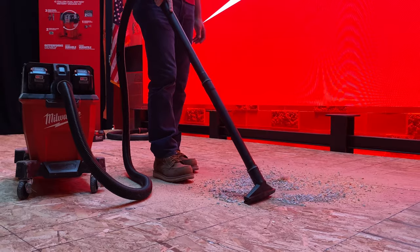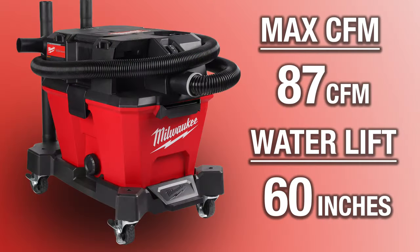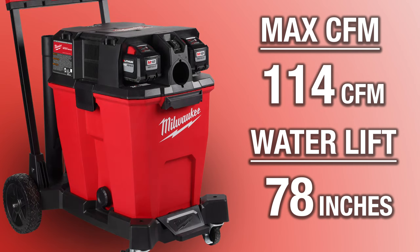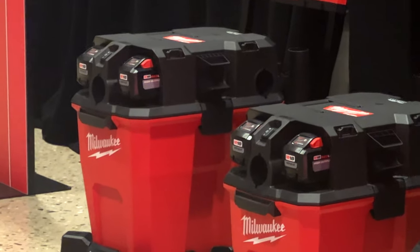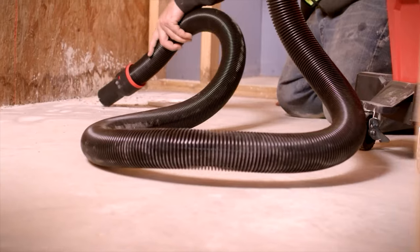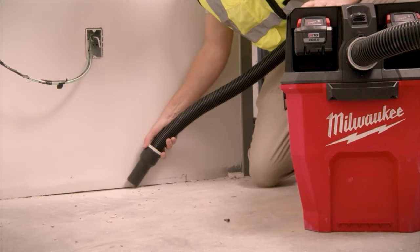On the actual performance side, let's talk CFM and water lift. The one battery VAC is going to get 87 CFM with 60 inches of water lift. The nine gallon VAC is going to be 109 CFM with 77 inches of water lift. And the 12 gallon is going to be about 114 CFM and 78 inches of water lift. Even though the nine and 12 use the same head, the performance difference comes from the 12 gallon coming with a two and a half inch hose versus the nine gallon's one and seven eighths.